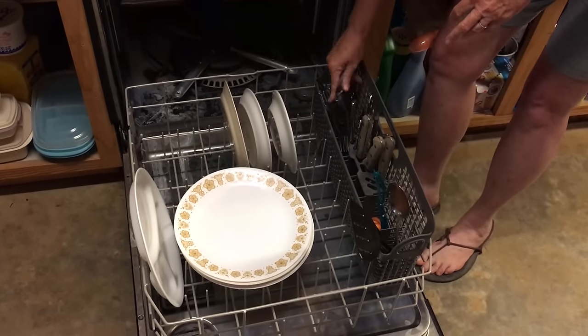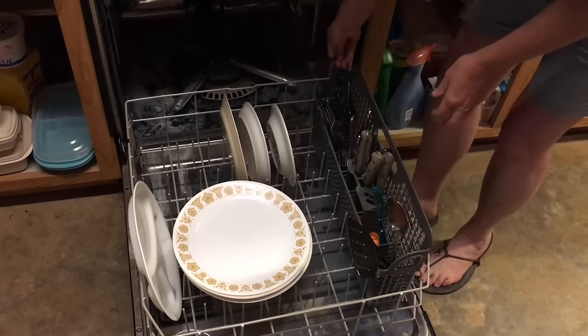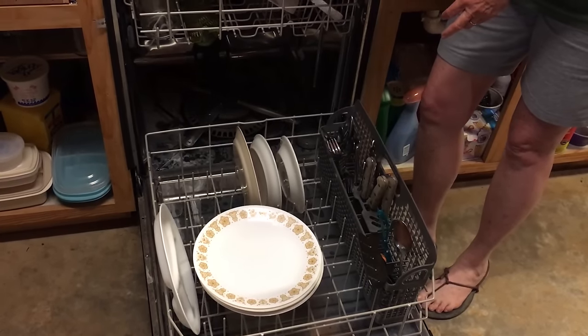I put my forks together, like that, and my spoons together. So when I go to unload, I can grab a handful of forks or spoons.